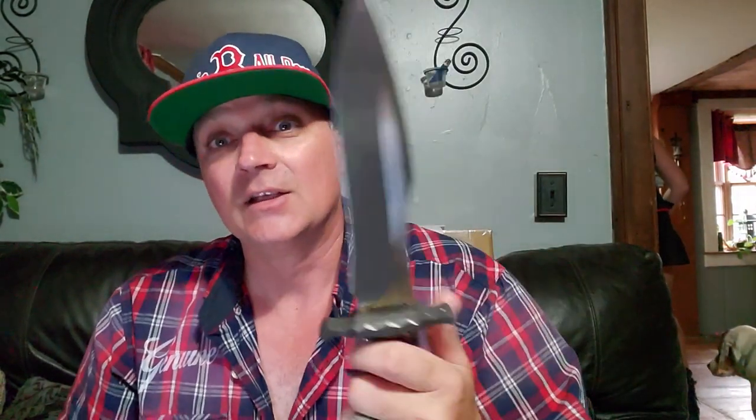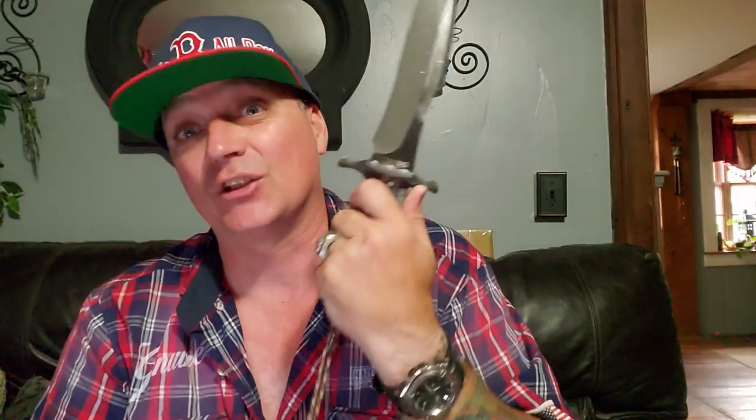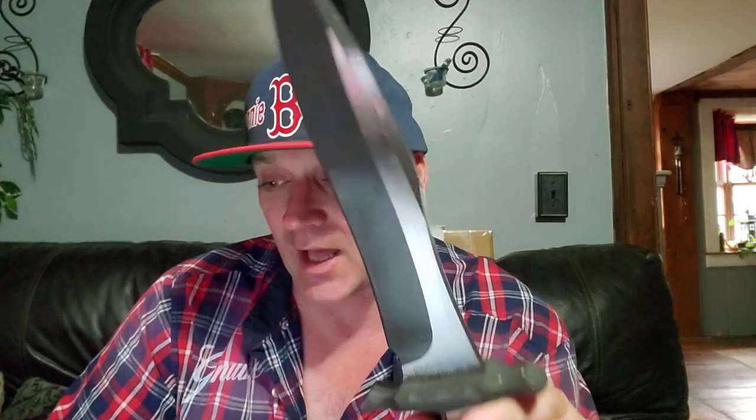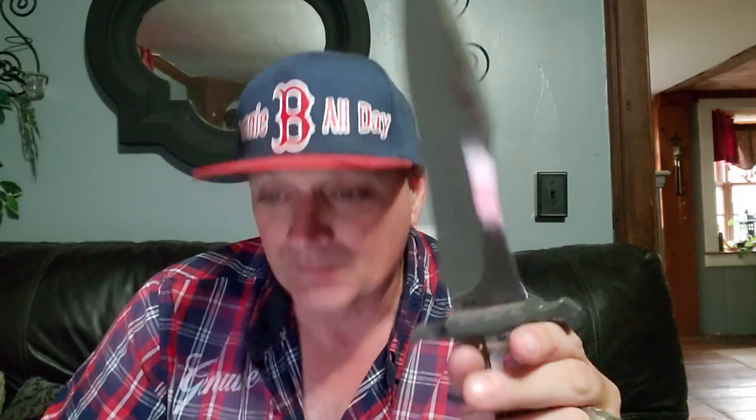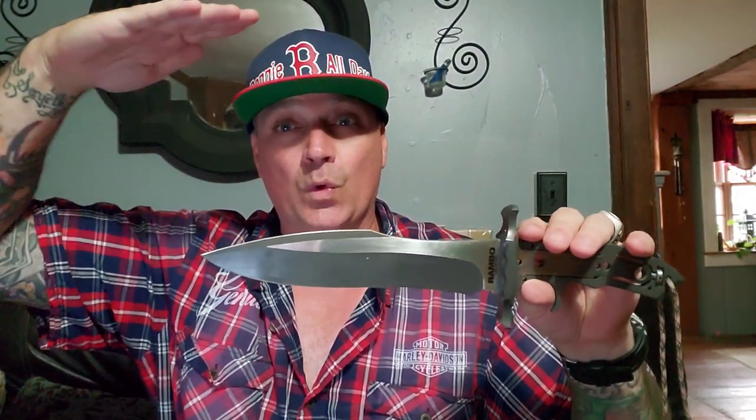This is real steel. When people are making customs out there, the customs they're making aren't even as good as this — which is crazy to think about because this is a movie replica. Why have I not had to touch the edge after banging away on it twice? I went out today again — why are there no issues with the edge? Because this steel is ridiculous. This steel is Niolox — it's the same family as S35VN and 3V Mod. That's some real steel.